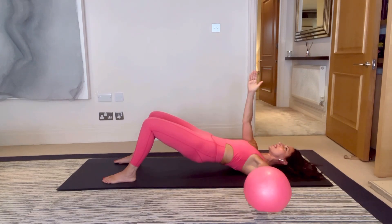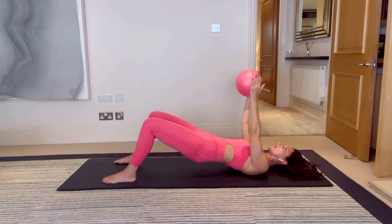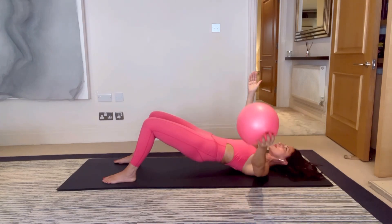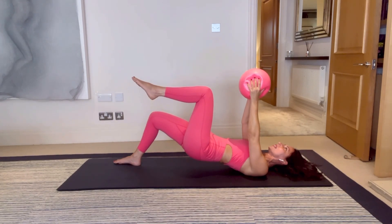Bring it back in, swapping sides — this time the ball comes out to the left and you bring it back in. As always, you're not just thinking about the side that's moving — bring some attention to the non-moving side and breathe. One more on each side — still standing into your heels, still squeezing those glutes.